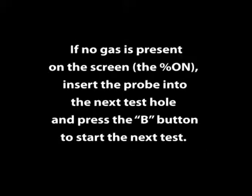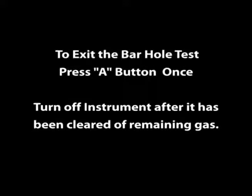If no gas is present on screen, insert the probe into the next test hole and press the B button to start the next test. To exit the bar hole test, press the A button once.